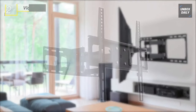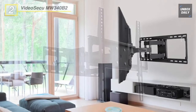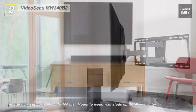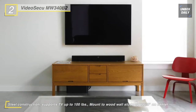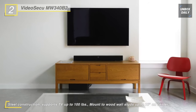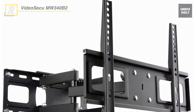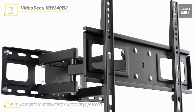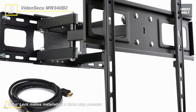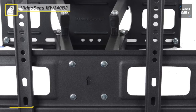Meet the all-new Video Secu MW340B2 TV Wall Mount Bracket. This TV wall mount is made to be mounted into double-studded walls for extra rigidity. Two articulating arms add strength to safely support today's newer, thinner TVs. Designed for TVs with 100x100mm to 400x400mm mounting hole patterns, the mount holds up to 100 pounds, mounting to a 16-inch dual stud, single stud, or solid wall. It can also extend out 14 inches for easy access, and swivel and tilt to give any seat in the house the perfect viewing angle.